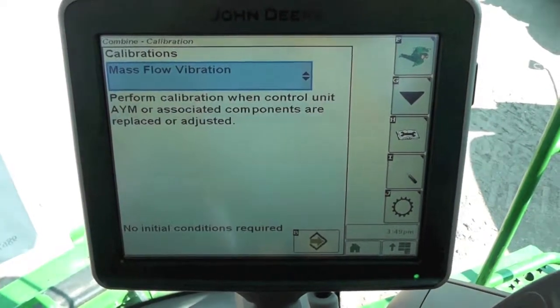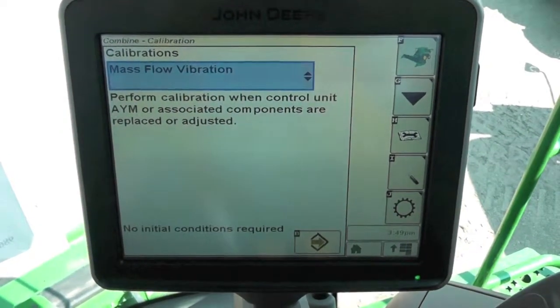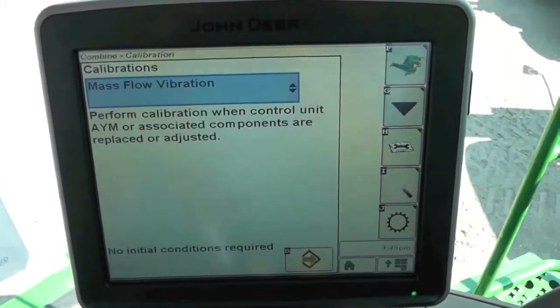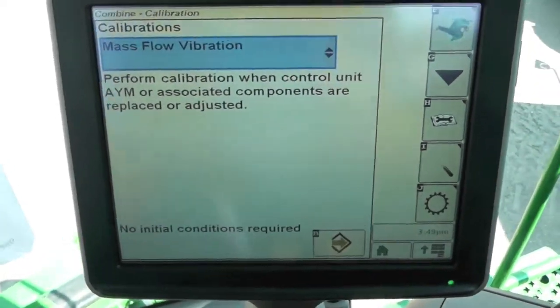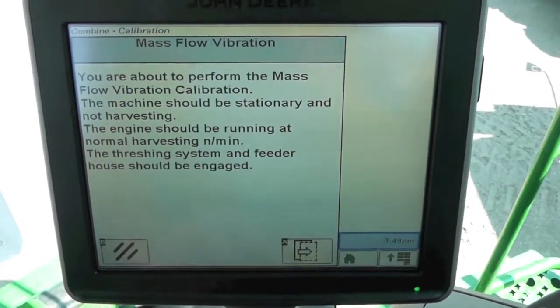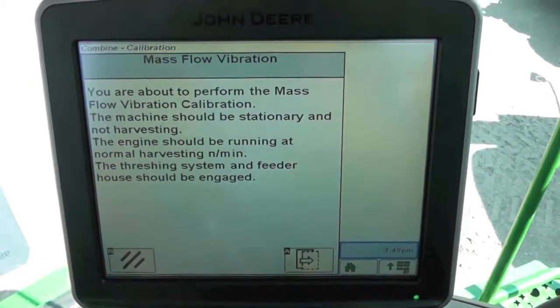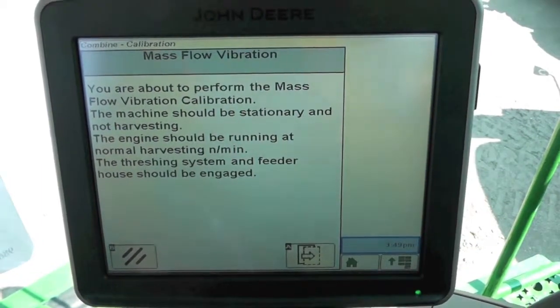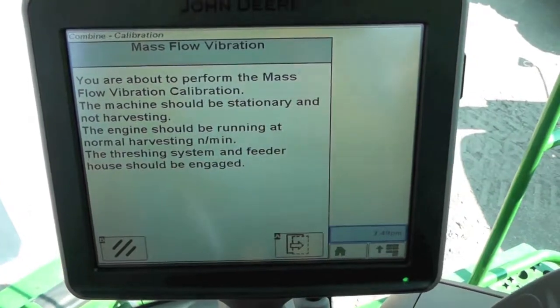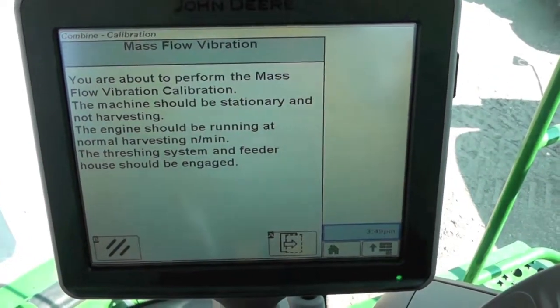This calibration is going to go through so our combine can compensate for the vibration from the header and from all of our threshing within the machine. Go ahead and hit accept to jump through to the first page. It tells us we need to make sure we're sitting still, that our engine is running at normal harvesting full speed, and that our threshing and feeder house should be engaged.